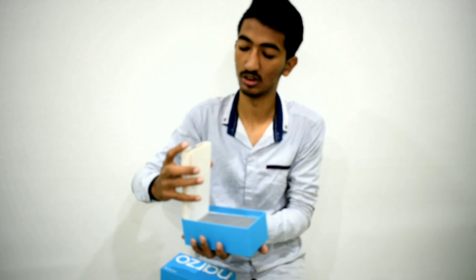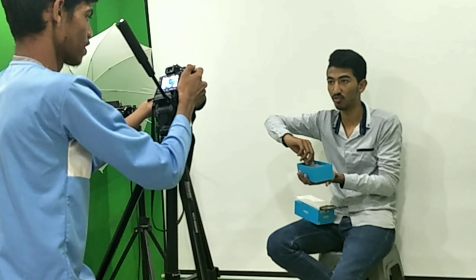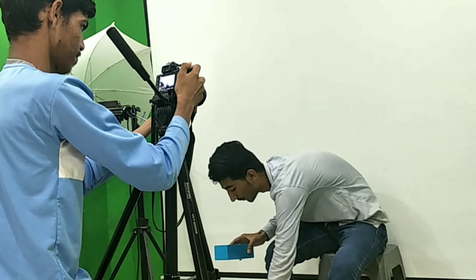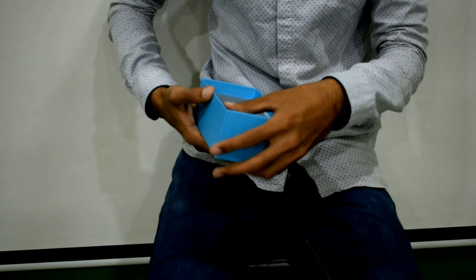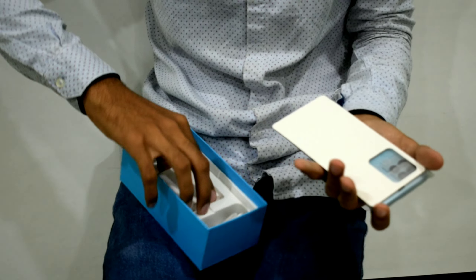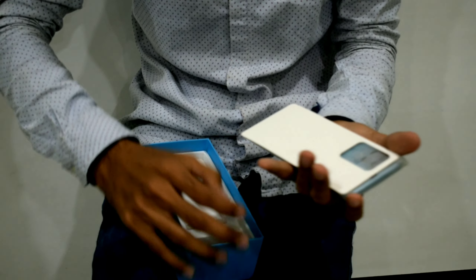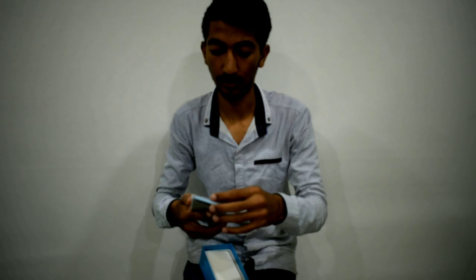So we are going to do the Narzo unboxing. We found the Narzo — this is the type using Narzo down H. This is the Model 2.